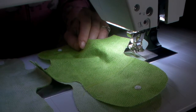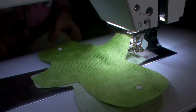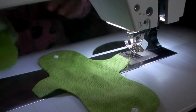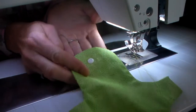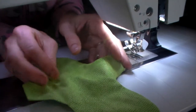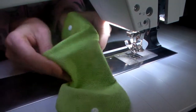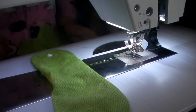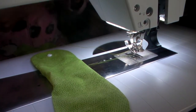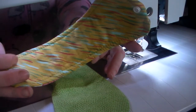Hello everyone, this is Marie with Telestide Creations and I just wanted to show you all my snappy pads. This right here is the outer of the snappy pad. I will be adding a snap on each of the wings so that it can snap around the undergarment of your choice, and then you will be able to snap the liner part onto the snappy pad.